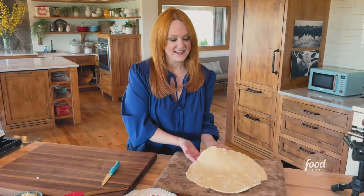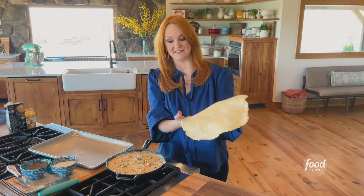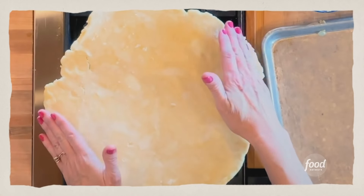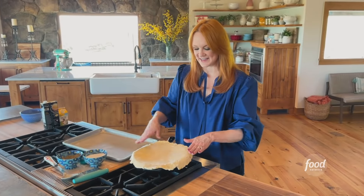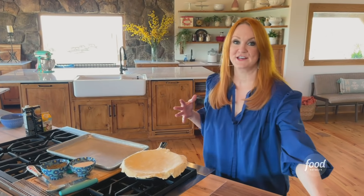Now I gotta grab the crust. I'm just using the perfect pie crust that I have made forever — it's on foodnetwork.com and it truly is perfect. I'm just putting it over the skillet and letting it just kind of naturally fall over the sides. As it bakes, that crust is just gonna kind of stick to the side of the skillet and create a perfect top crust for the pie.